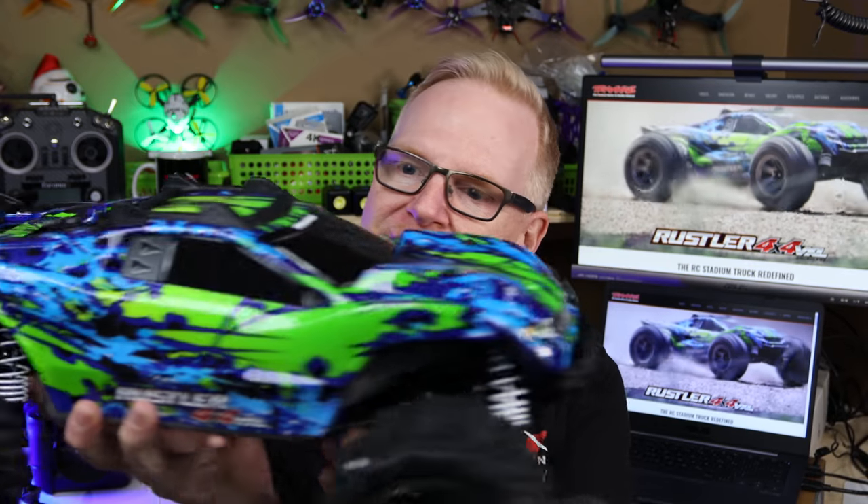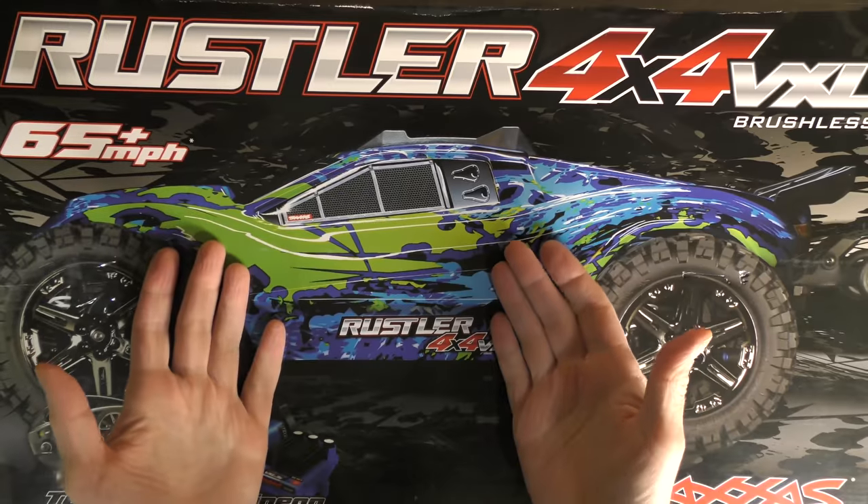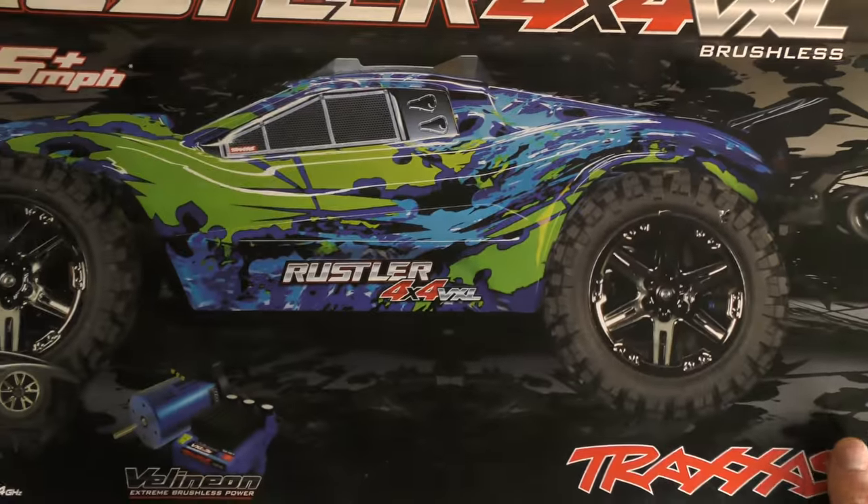It goes over 60 miles per hour — not that I'm necessarily going to drive it that fast, but knowing me I probably will. I plan on having a lot of fun with the guys this summer, so when I'm out flying FPV drones and everybody breaks out their RC cars, at least I can join in. I'm going to do a quick unboxing, then take this car out in the snow in a parking lot for my first spin, maybe with a GoPro on top for a first-person view.